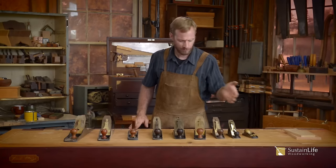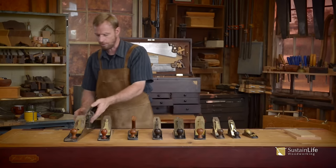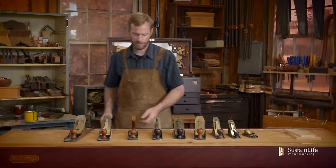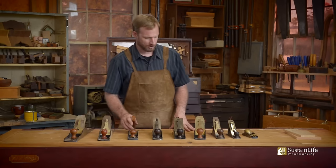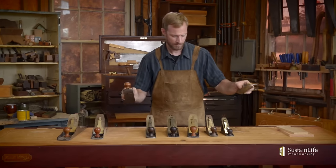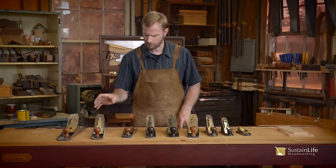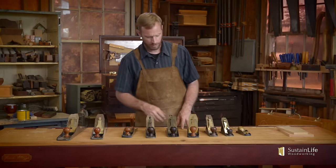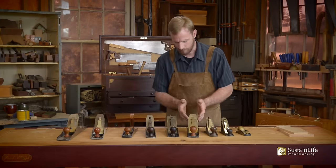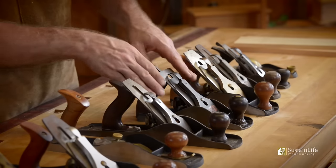You'll notice I've got different sizes here, ranging from small all the way up to a large one. I've thrown in a few different configurations — we've got a low angle plane here and here. You'll notice that every single one of these planes are pretty much configured the same way. We've got the iron right here, which in most of these planes is bedded at 45 degrees.